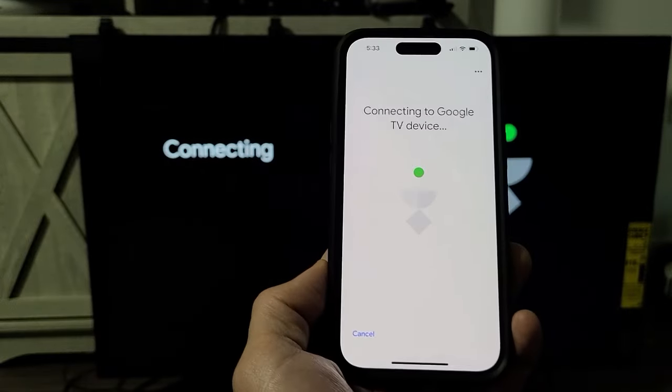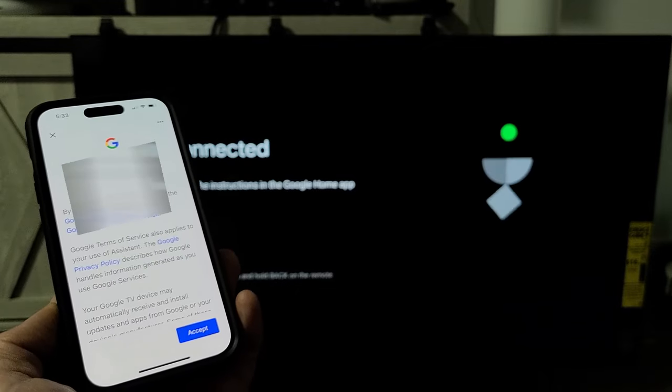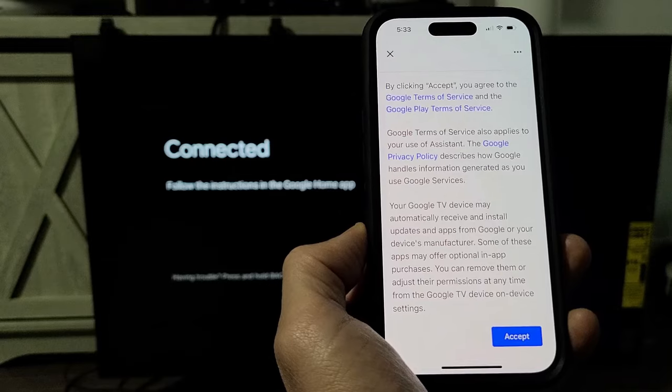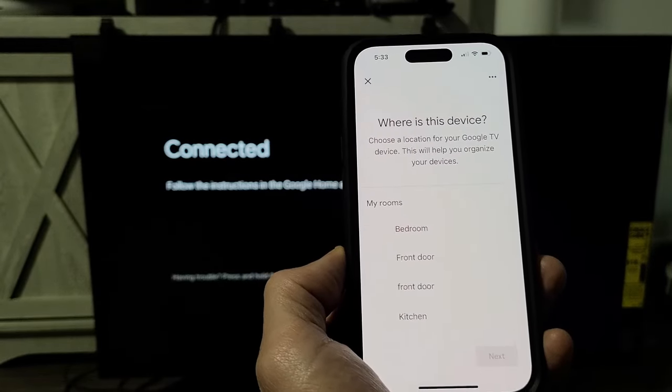The TV now says connecting, and then it says connected. Then I get Google Terms of Service and Google Play Terms of Service. I have to agree to continue, so I'm going to tap on accept.